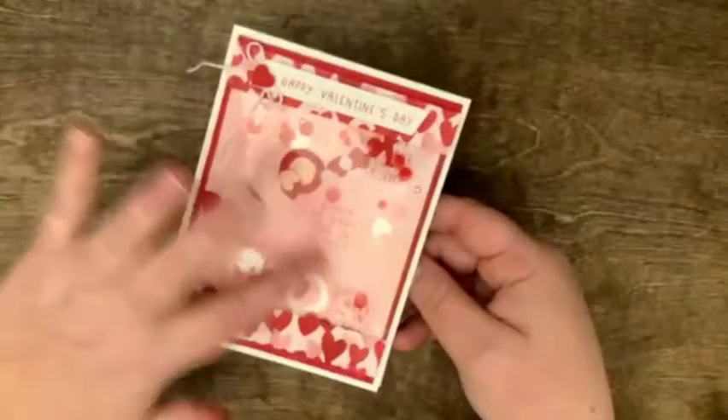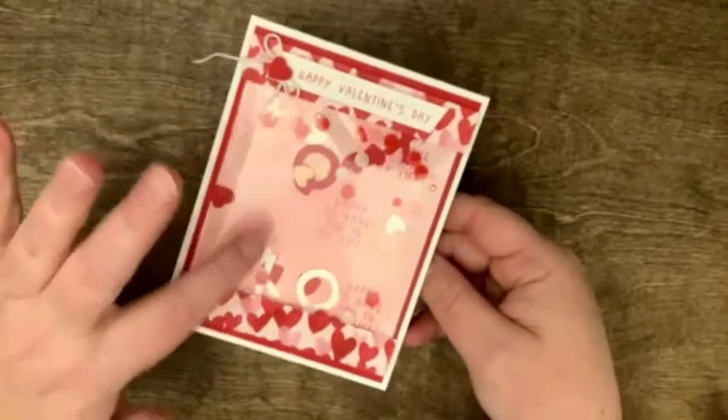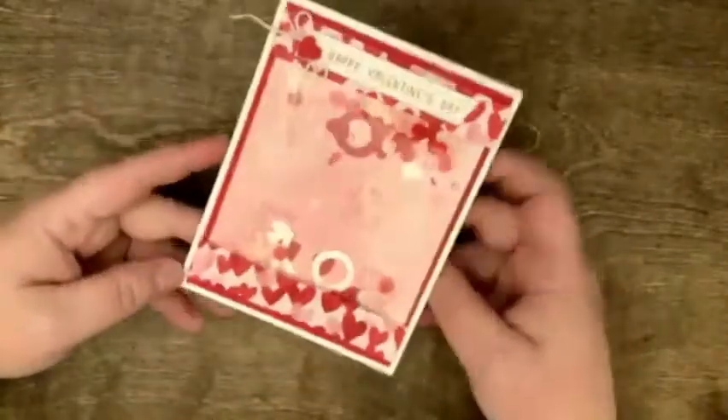So this one's a shaker card, and this is made with — made the easy way — with clear envelopes, and this one's set for Valentine's Day, and you can still write inside of it.